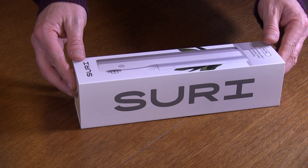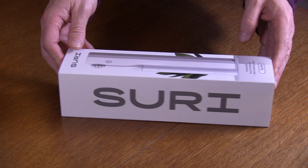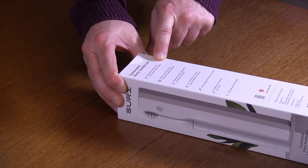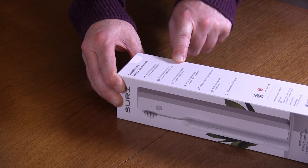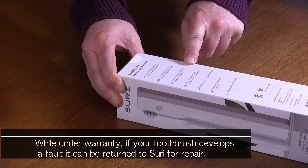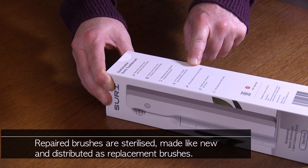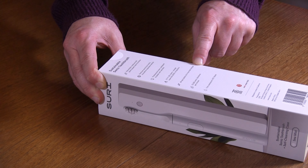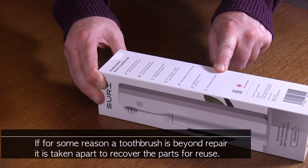The Suri box says it's a sustainable sonic toothbrush with a self-cleaning case. The colour for this one is Sea Mist. On the box they list: recyclable medium soft plant-based head and bristles, premium aluminium body, innovative repairable design, professional clean designed and tested with dentists. It's got a UVC LED clean-and-charge case that kills 99.9% of bacteria, a 40-day battery with 4-hour fast charge, 33,000 sonic vibrations per minute, and it's fully waterproof IPX7 rated.